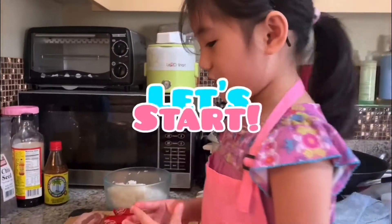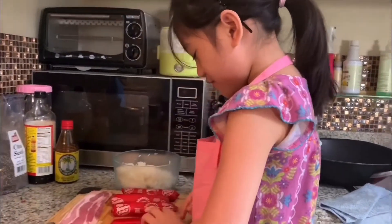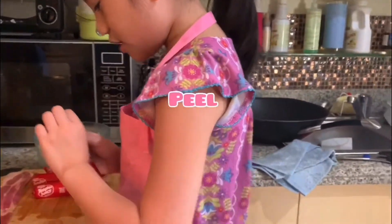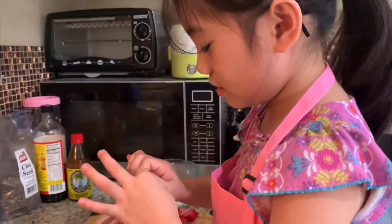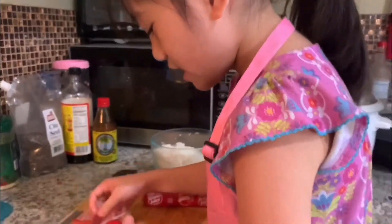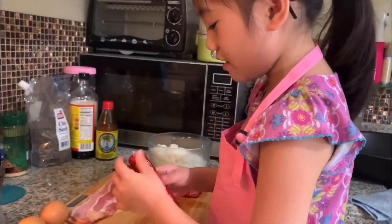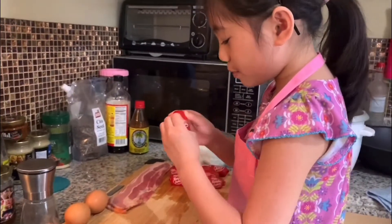So, let's start. We have to always cut these eggs, but first we have to peel, because there is some of these. Very important to take it out.